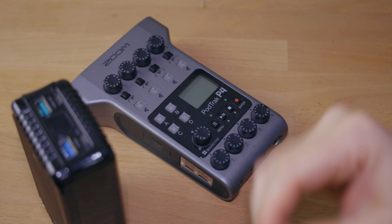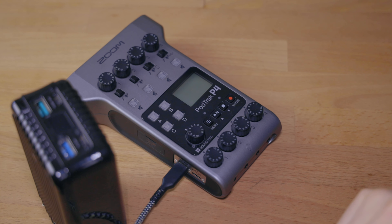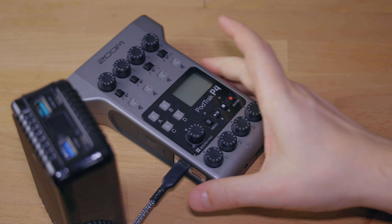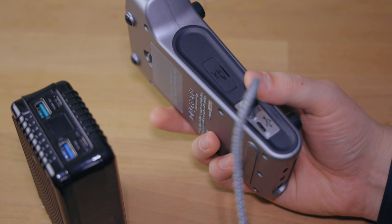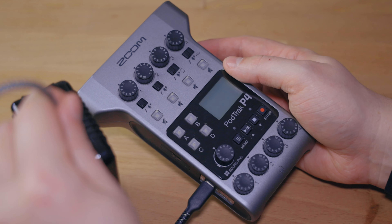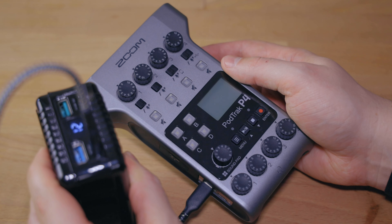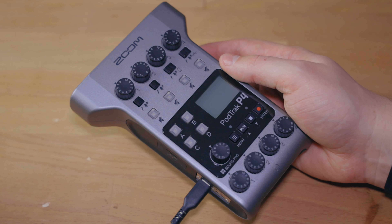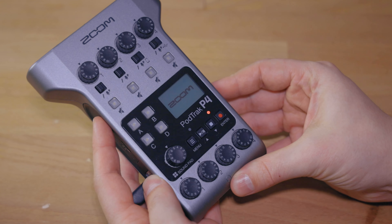Having a fresh charged battery pack in there is always a good idea. So let's hook this up with this USB-C cord so that we have the power we need and we are pretty safe that this is not going to run out of power. Something to know here is that the PodTrack P4 can be powered up to four hours on those AA batteries, as long as you do not need phantom power for your microphone.